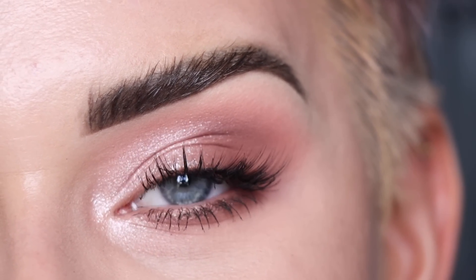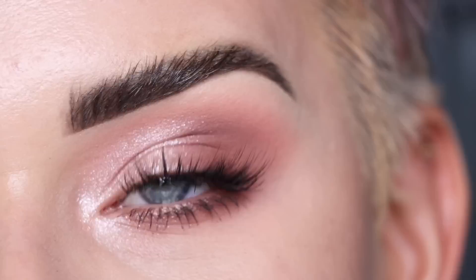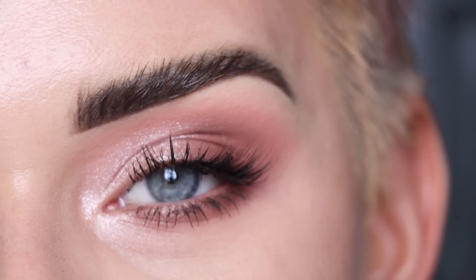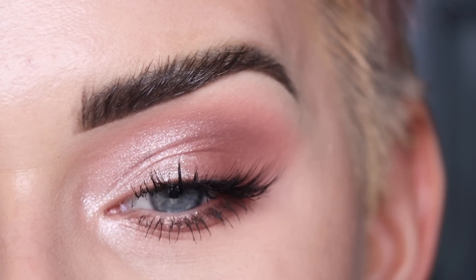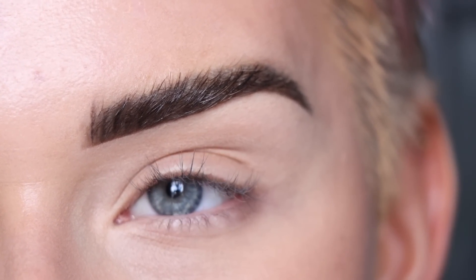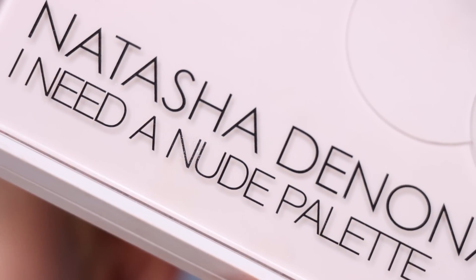Hey guys, so for today's video I created another eyeshadow look using the new Natasha Denona I Need a Nude eyeshadow palette. This is now my second tutorial with this palette and I wanted to create something a little bit softer. I tried to use the slightly warmer tones today. If you want to check out my first look with this palette, it was a very glam smoky look. My goal today is to make an eyeshadow look that is as warm as possible with the I Need a Nude palette.